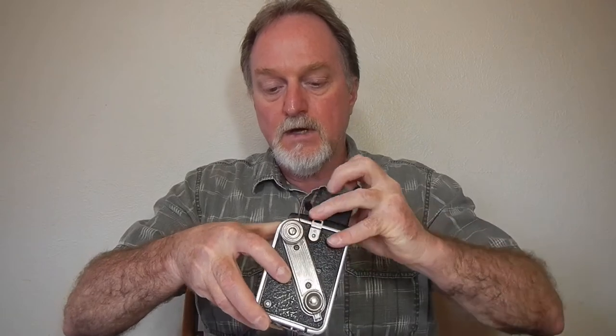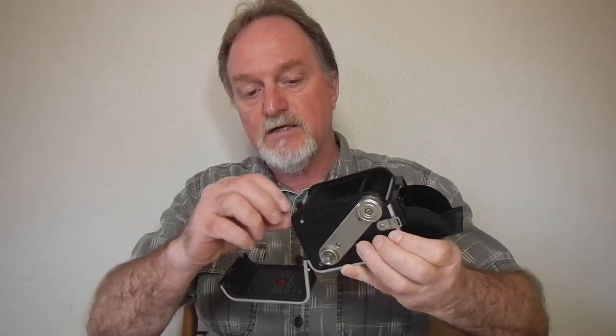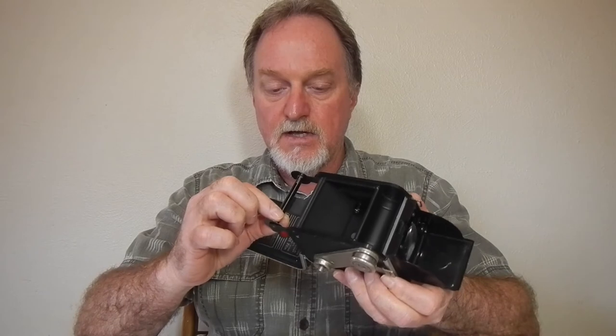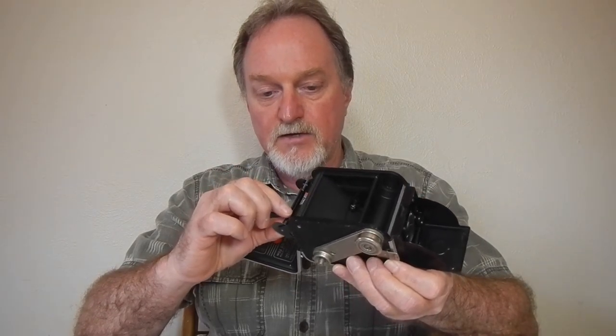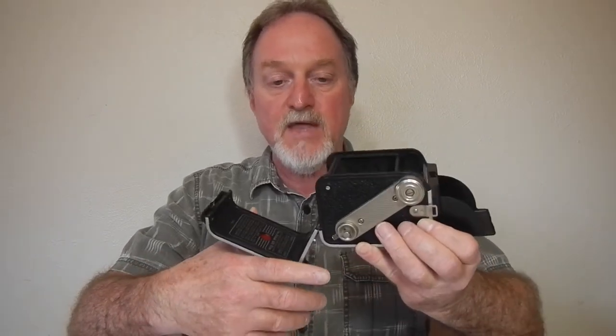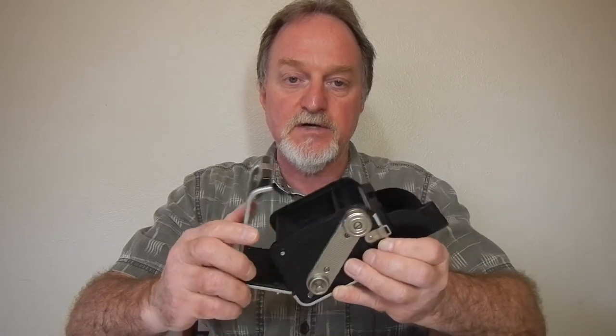It uses 620 film. There's not a lot of room in here — the take-up side is really tight, and the loading side is pretty tight too. I've read that people have gotten away with using the supply side with 120 spools, maybe a metal one. I tried a plastic one in here and it was too darn tight.